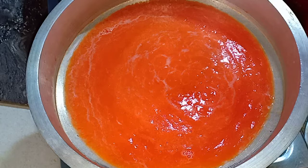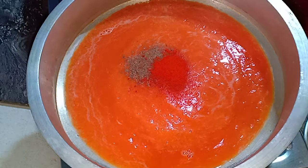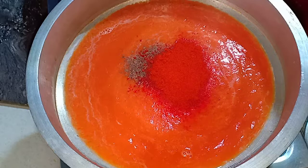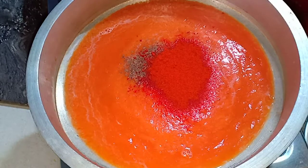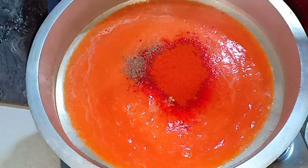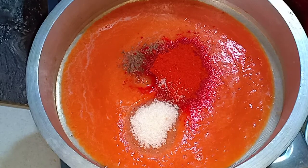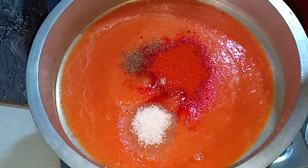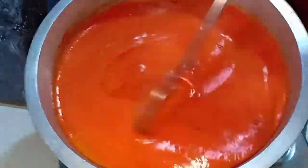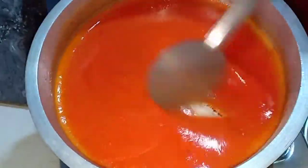We stir this with a small teaspoon. 1 tablespoon of Kashmir chili, 1 tablespoon of sugar, 1 tablespoon of vinegar. Mix it in and add the same color.